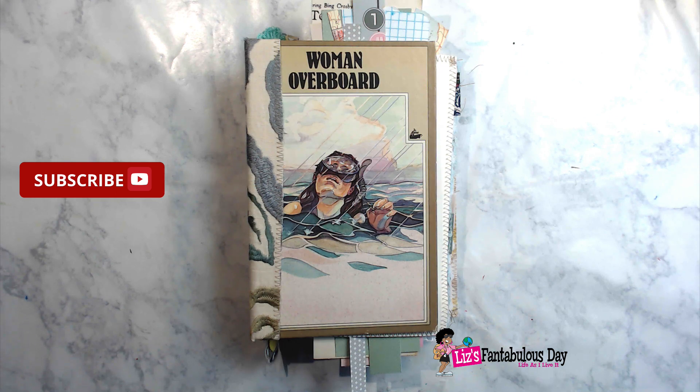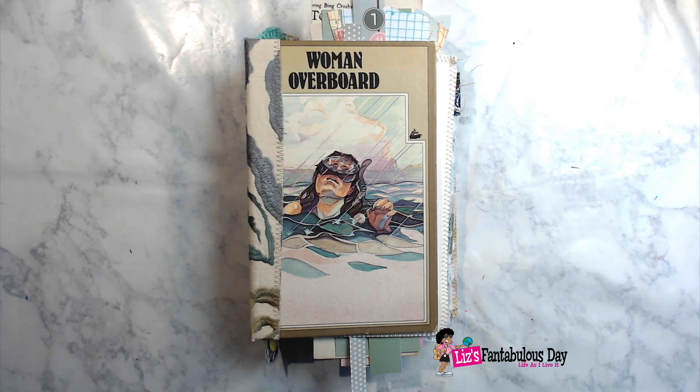Hi everybody, it's your lovely Lotus Blossom Lizzie and this is the third part in our series on making this lovely junk journal that you see in front of you. I always like to request that if these are the type of videos that you love, please give this video a thumbs up, subscribe, hit the notification button so you'll be notified when more videos like this come out, and don't forget to leave a comment and let me know what you think. I also accept constructive criticism and questions of course.